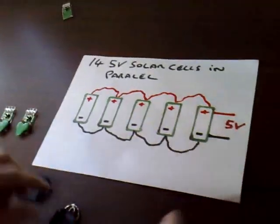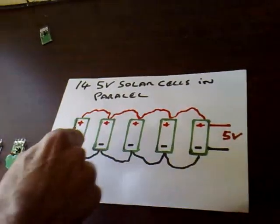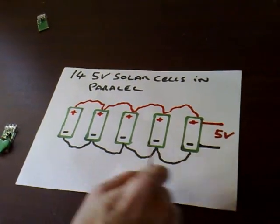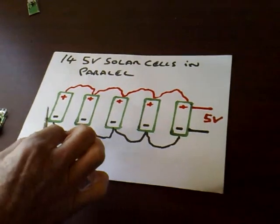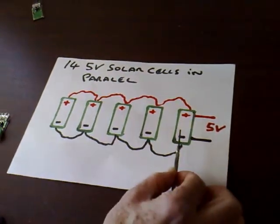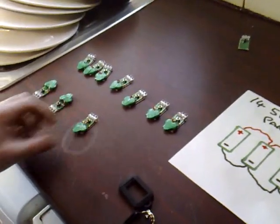That's how I'm going to wire them. If anyone's unsure what I mean by parallel — I'm just going to connect all the positives together and all the negatives together. So we end up still with five volts at the end of the day, but we're going to sum all the currents up. Hopefully we'll be able to run some useful things from this.